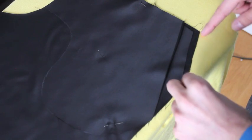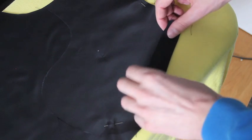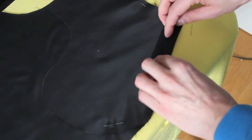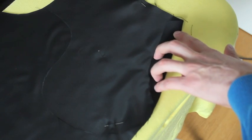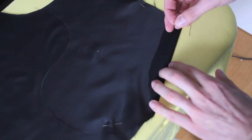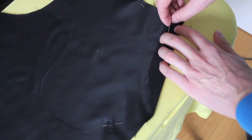Next, take this cutaway part of your trousers and fold it back so that you have a three-centimeter fold. Once you have it folded the way you like it, press it in place. Once pressed, pin all layers together.